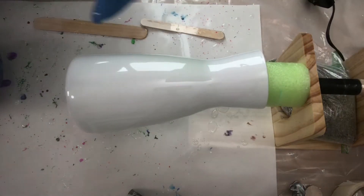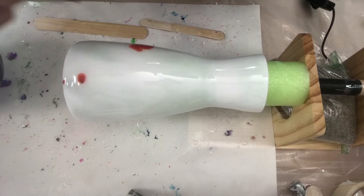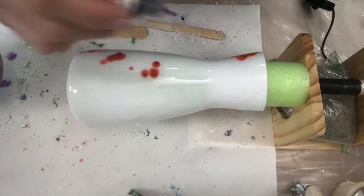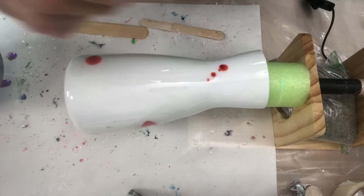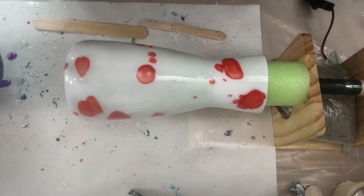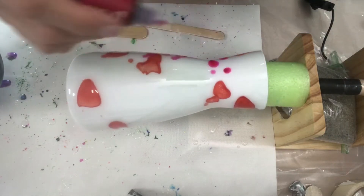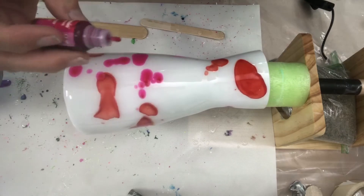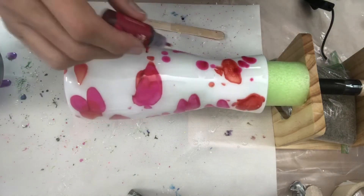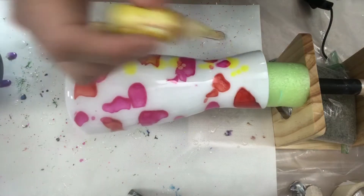We're going to just drip on some alcohol ink — just kind of drip them on where you want. Just don't use too much because it makes the resin soft and you end up with little bubbles and clumps everywhere. This is Rosehip, it's a reddish fuchsia color — pretty. Let's get some yellow in there; I still want some of the white in the background.